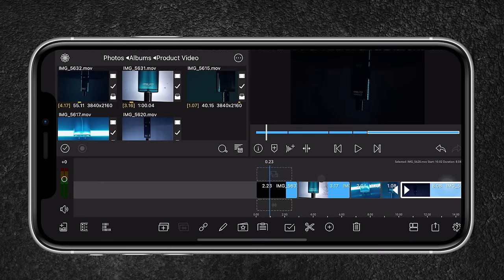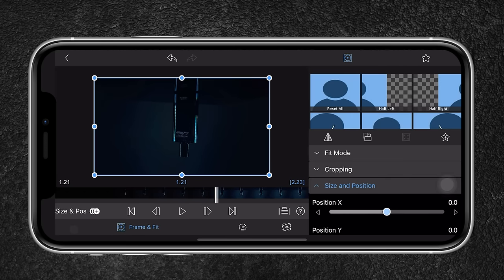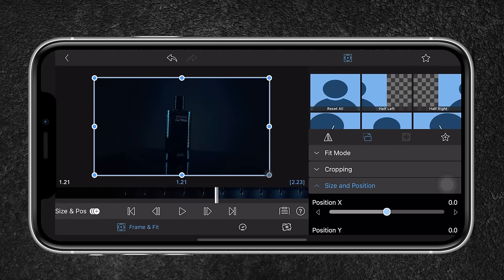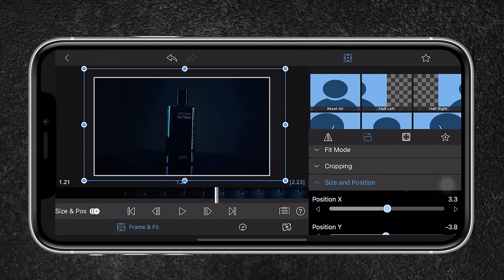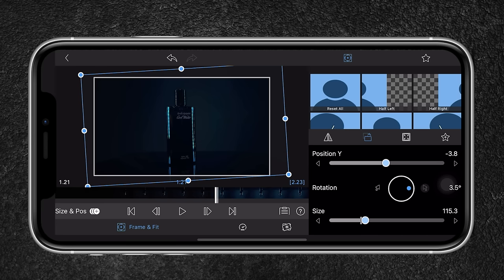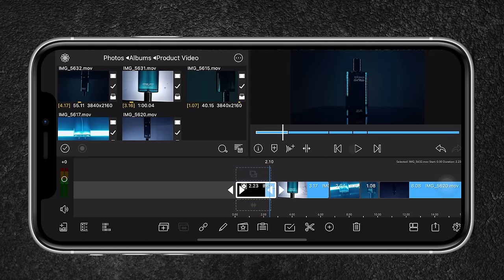You'll notice the footage is upside down — I can easily fix that by double tapping on the clip, heading to the transform tool, and flipping it. I'll also frame it by cropping in a bit since I shot in 4K, and I'll correct the horizon by heading to the rotation tool and adjusting it. I'll do that for all the other clips as well — flipping and correcting the horizon and composition.